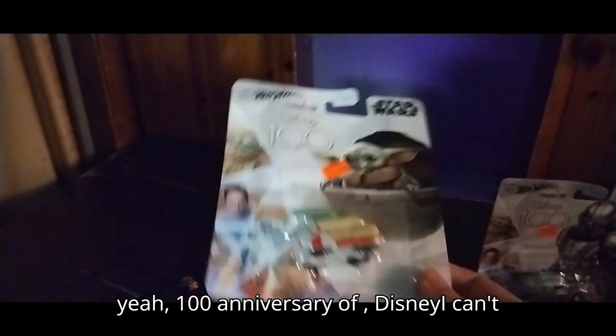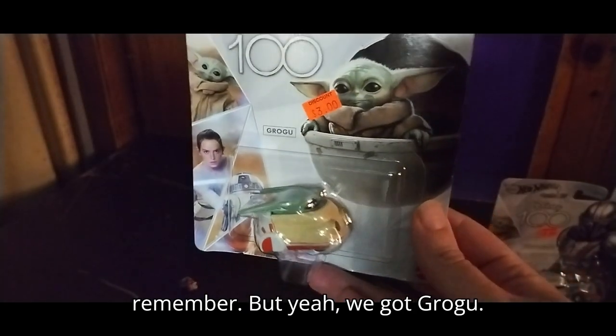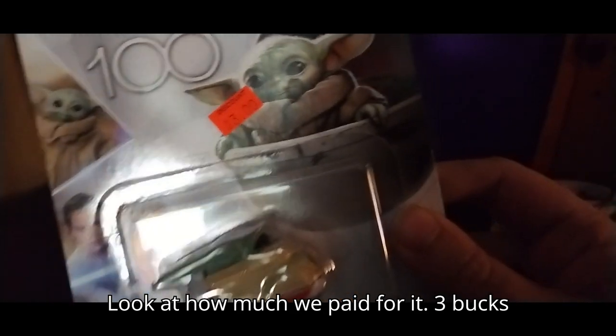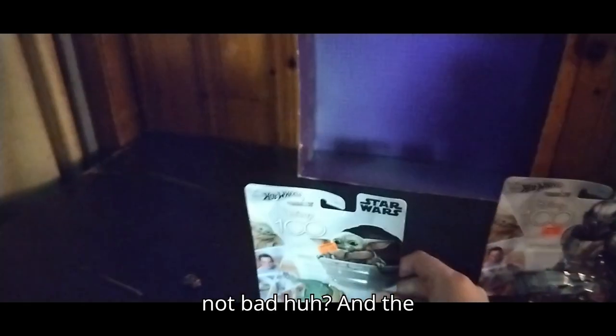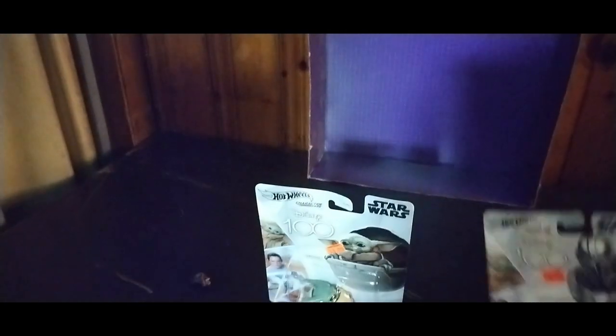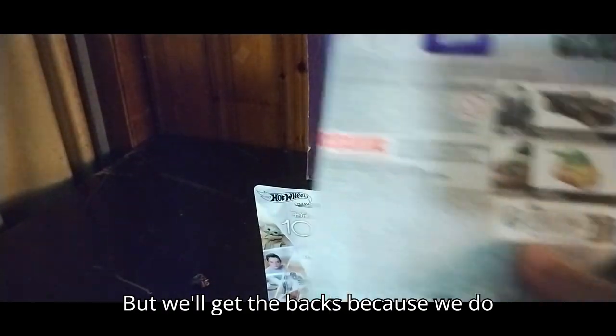100th anniversary of Disney. We got Grogu — look at how much we paid for it: three bucks. Not bad, huh? And the Mando, also three bucks.